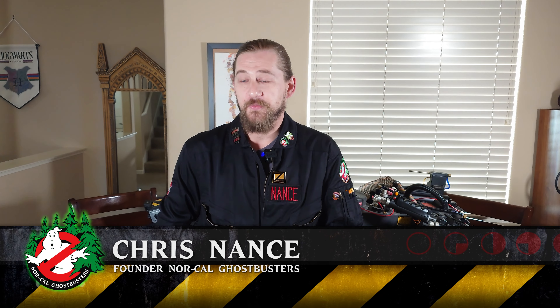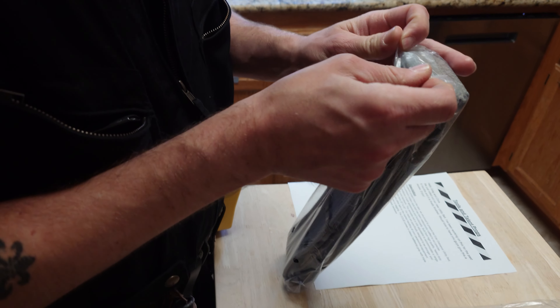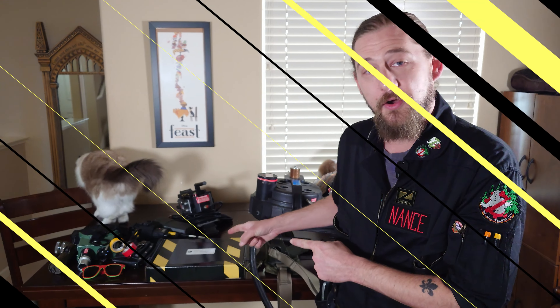Welcome back recruits. I'm Chris Nance with the Northern California Ghostbusters, and today we're doing an unboxing and review of the new heavy-duty pistol belts from Tools and Talent Props. Let's get going.